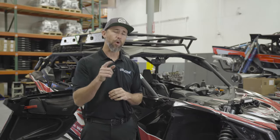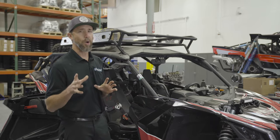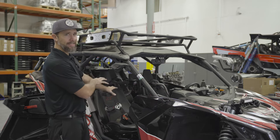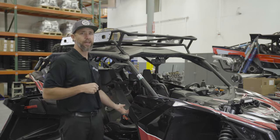Today we're going to walk you through the install of your AGM Can-Am X3 Extended Range Tank. We're going to start with removal up here at the front corner above the fuel tank, then inside to the seat, and finally underneath to remove skids. After that we'll get into installation.